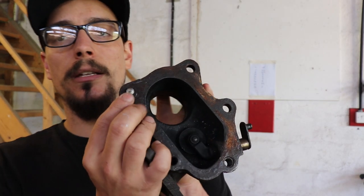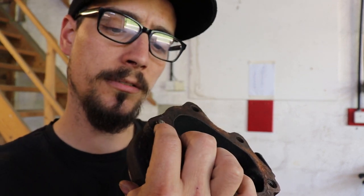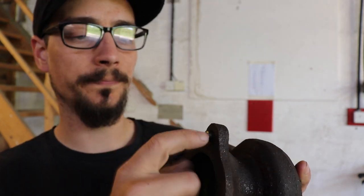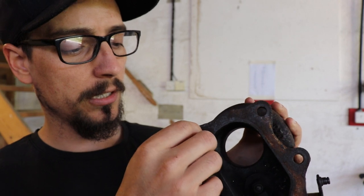So we got the dreaded snapped-off stud here on this turbo housing. If you work on cars you're going to come across a snapped-off bolt at some point in your life. One option you've got is to drill it out and then try and re-tap it without damaging the original threads in there, which is pretty tricky to do. This way is much easier and you don't really risk damaging the original threads. So yeah, I'll show you how I do it.